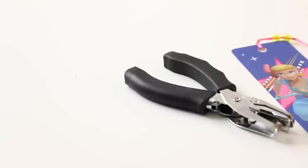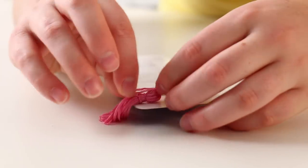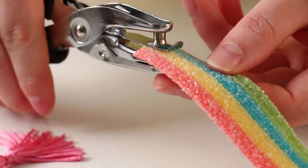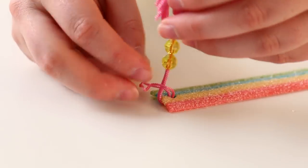Rainbow belts can also make the cutest and tastiest little bookmark. You want to find a bookmark with a little dangly bit on it, and then steal that dangly bit. Just punch a hole on the end of the candy belt — you can use a hole puncher, a straw, or even a piping tip, whatever creates a little tiny hole — then simply wrap that dangly bit through the hole and you've got a super cute bookmark that also doubles as a midnight snack.